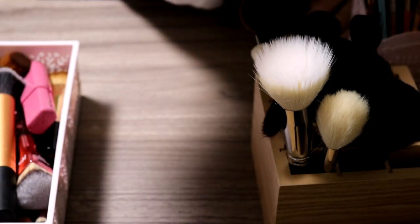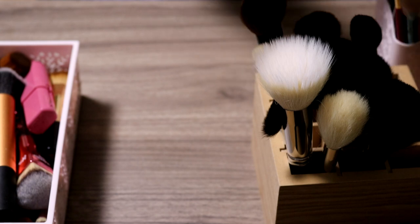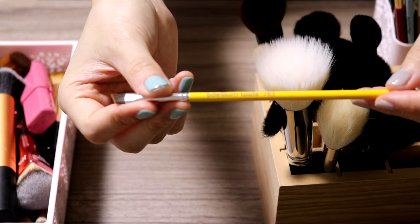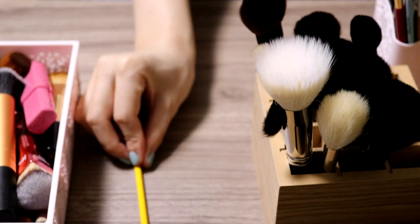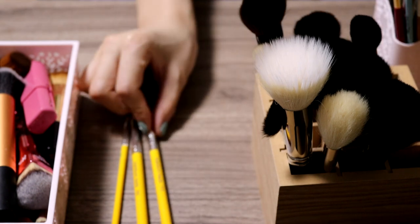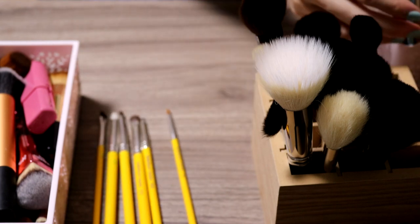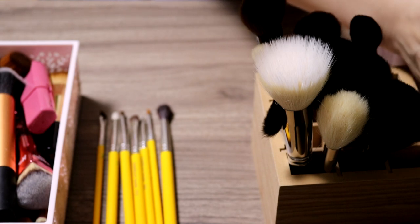That's the second set I'm getting rid of. The third set I'm going to declutter is from — I don't know how to pronounce this — maybe Dallyum Tools or Ballyum Tools. This whole set comes in a yellow handle, which was very cute and that was why I got it. But I find the hair on most of these brushes is just so hard. I probably only used most of them once or twice, so it's okay to get rid of most of them.